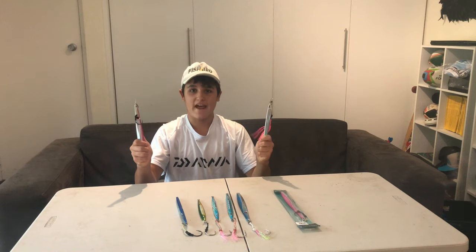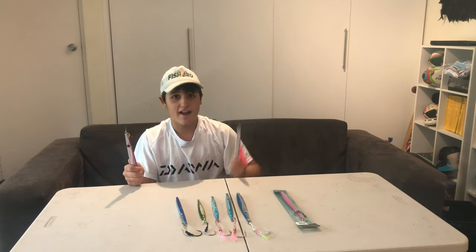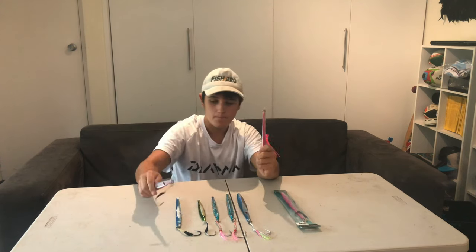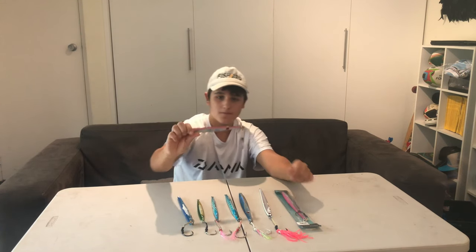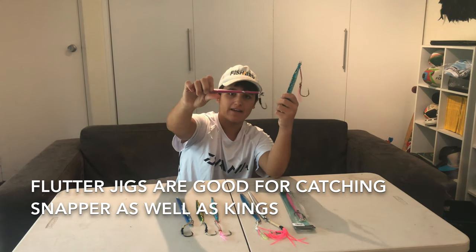Now different jigs have different actions. This one's a flutter jig — it will do a flutter action underwater. This one's a straight runner — it'll just go straight down and up. My favorite color of jig is pink; I seem to hook up mostly on pink. You don't just catch kingfish on these jigs — I've caught snapper, kawai, trevally and heaps of reef species. If you're not hooking up on kingfish, try changing your jig shape, weight, or color. This can make a huge difference.